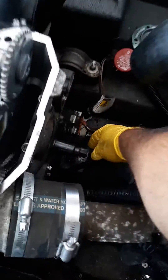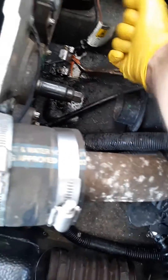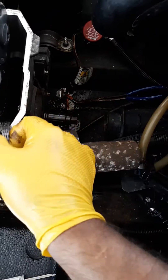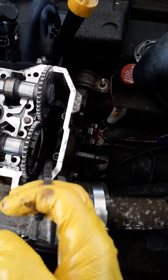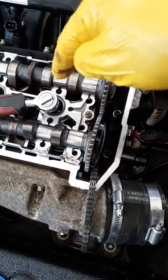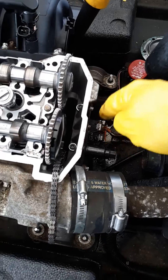Put piston number three all the way down. You have to use this tool with a 19 millimeter socket and pull — make sure the chain doesn't get stuck. Pull until you put number three all the way down.